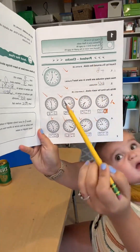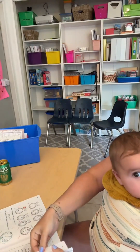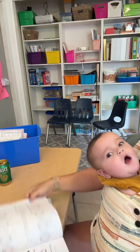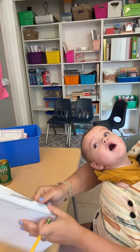Right here you can see she did her pre-test on the clocks and she passed this pre-test. So the next day when we go to do our math lesson, she can actually skip over the entire practice set — which is like three pages. She gets to skip all three pages because she passed that pre-test.